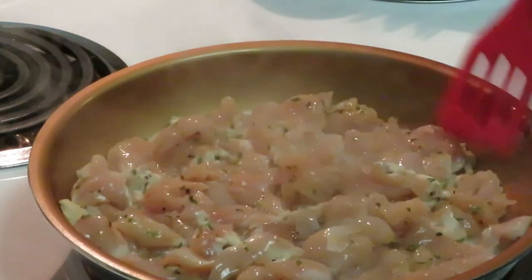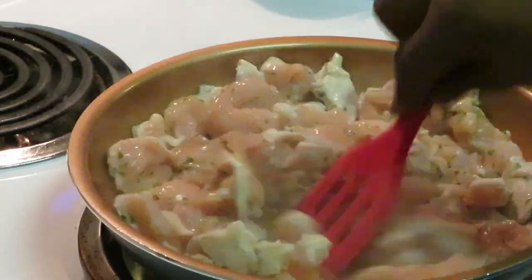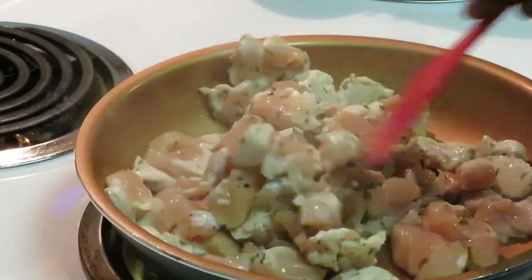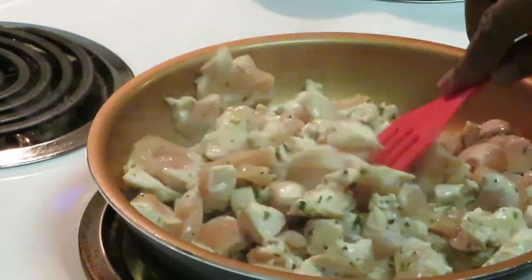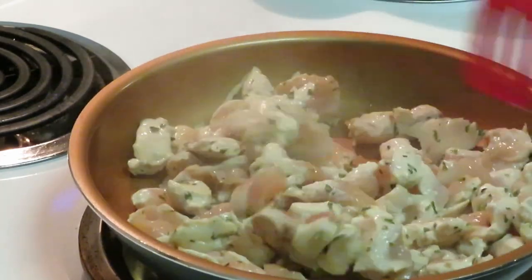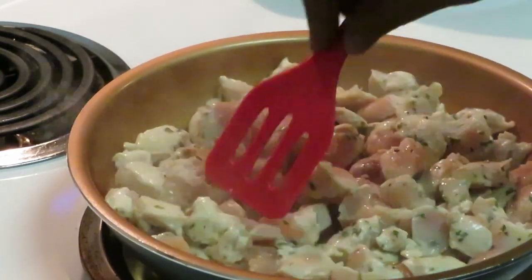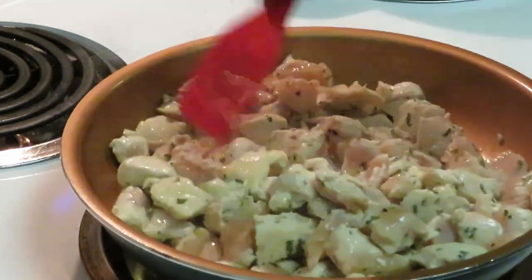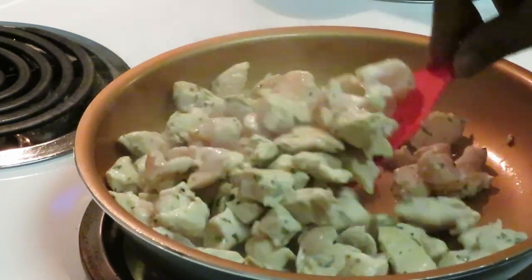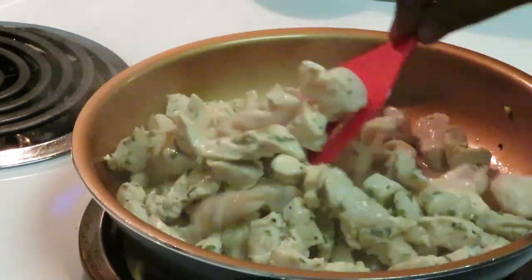I'm grilling my chicken right now. The shrimp is already pre-cooked, so I'm just going to add that to the noodles and the alfredo sauce — no need to cook the shrimp. I cut the boneless skinless chicken into chunks and I've got my spaghetti noodles boiling over there. I seasoned the chicken with salt, pepper, parsley, and a little garlic salt — not too much, because the alfredo sauce already has enough flavor and you don't want it too salty.